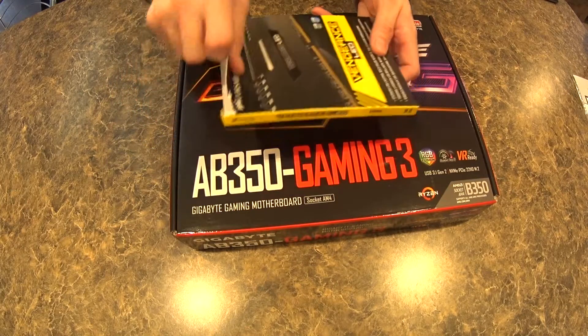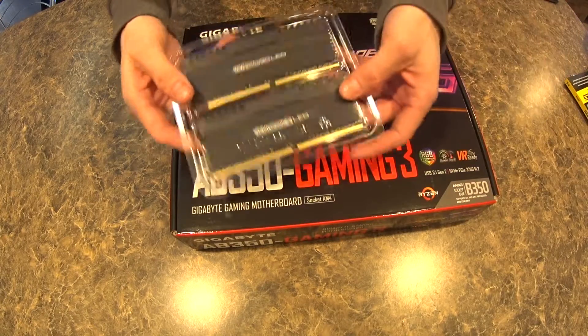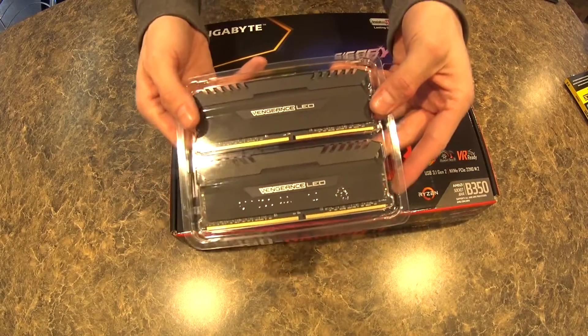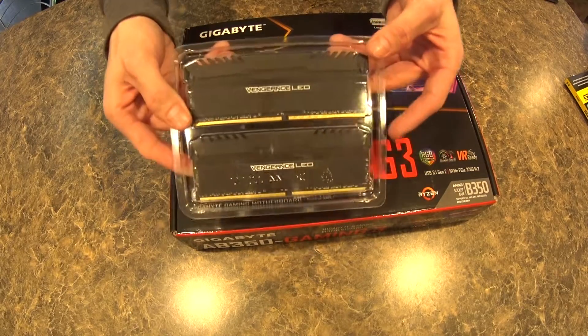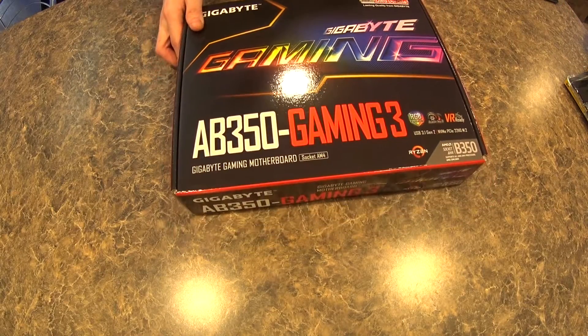Short little unboxing to show you guys the RAM before we install it — there they are. Pretty simple, they've got white LEDs in the top of them. There's no real big software control you can do to these; they just fade in and out, but they look really pretty.